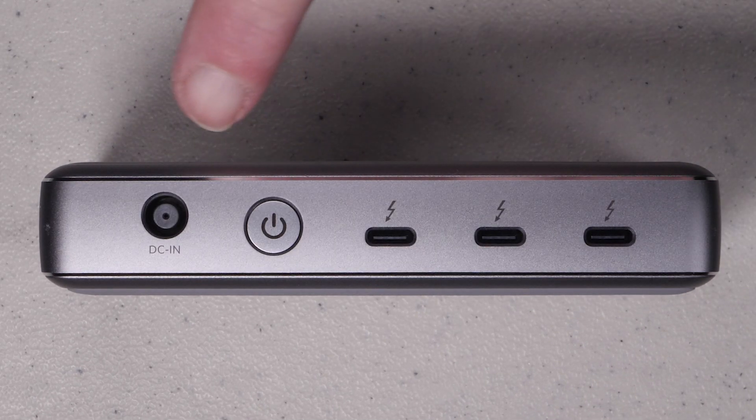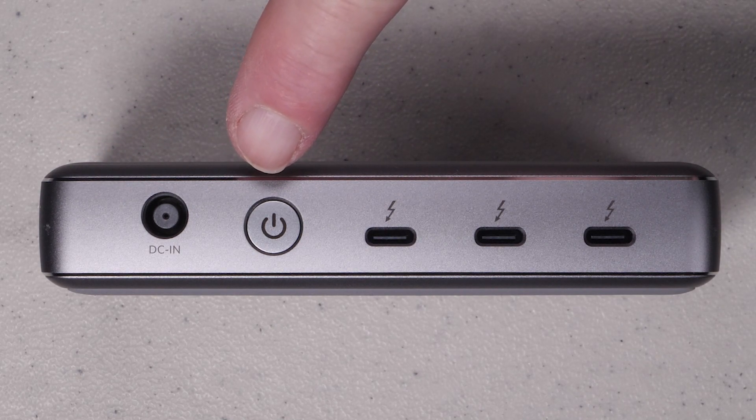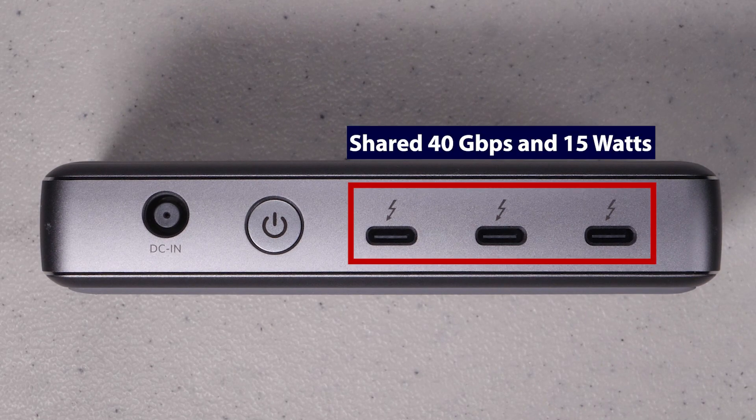On the back of the unit we have a DC power jack where we can attach the power brick, and next to that an on/off power switch. The next three ports are all Thunderbolt 4, which are backwards compatible to Thunderbolt 3 as well as USB-C. These three ports are identical and capable of sharing 40 gigabits per second and 15 watts of power amongst them.